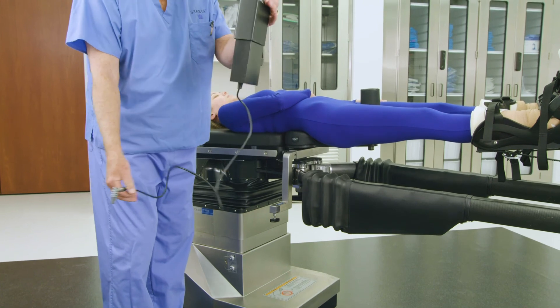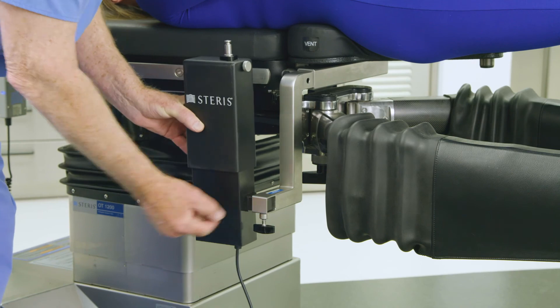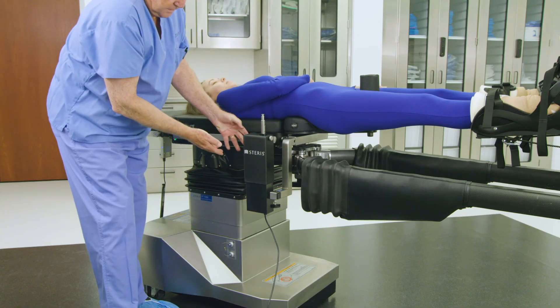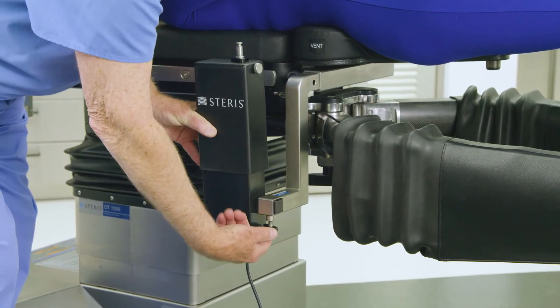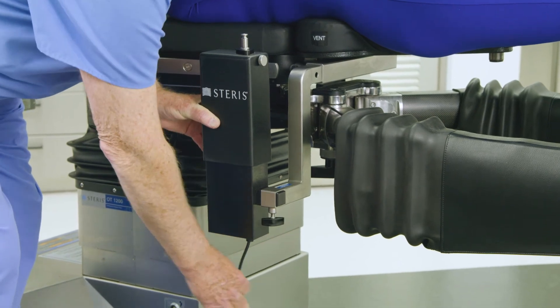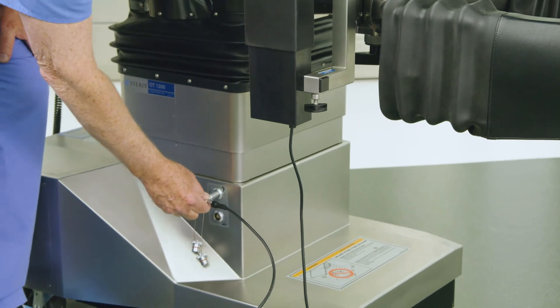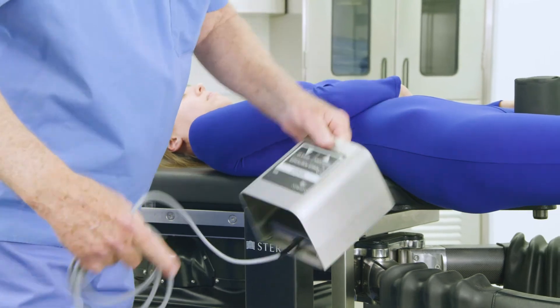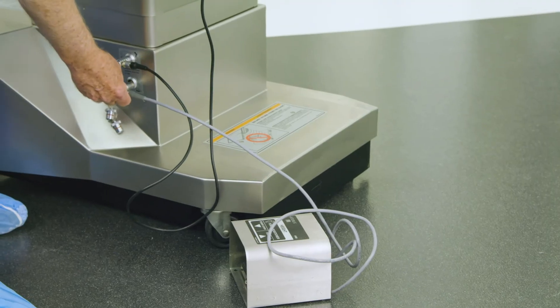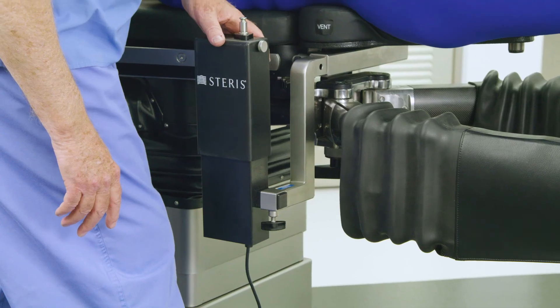Select the femur positioner drive and attach it to the S-bracket by aligning the attachment block with the S-bracket's hole. Insert the femur positioner drive so that it is positioned closest to the patient's head on the operative side. Insert the mating components and secure by tightening the T-handle on the S-bracket. Plug the femur positioner drive's cord into the orthopedic table on the side of the column. Next, attach the femur drive foot pedal's cord into the orthopedic table on the side of the column. Activate the foot pedal switch to lower the femur positioner drive to its lowest position.